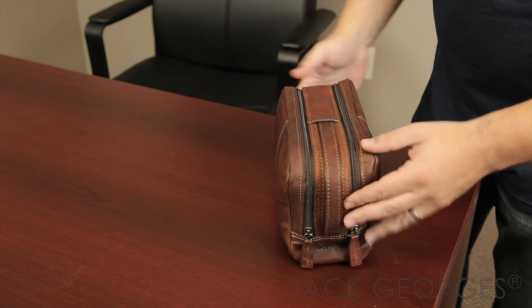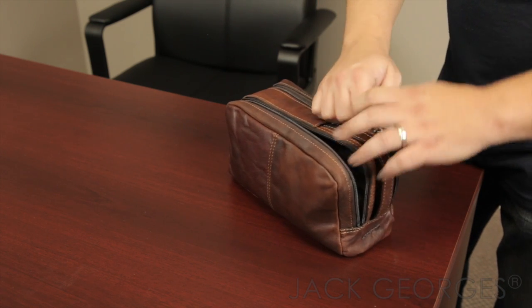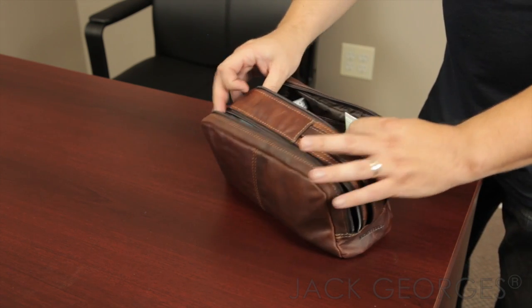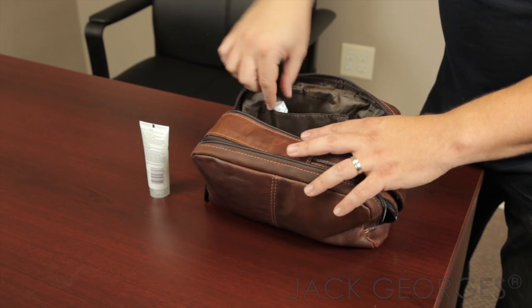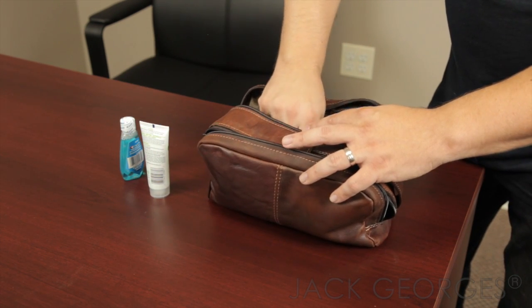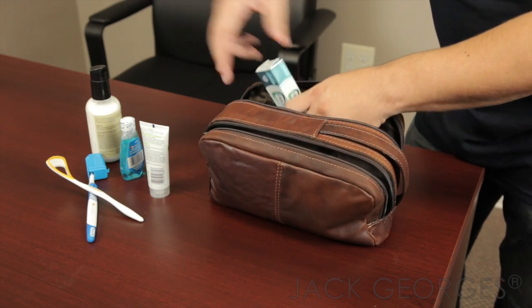The nice thing about this bag is the way it keeps you organized. You've got two zippered compartments, both about equal on the inside, with pockets on one side where you can put your lotion, your mouthwash, your toothbrush — whatever you need to carry when you're traveling.